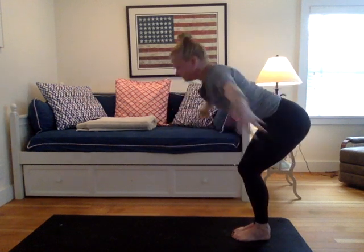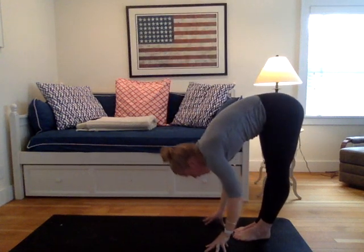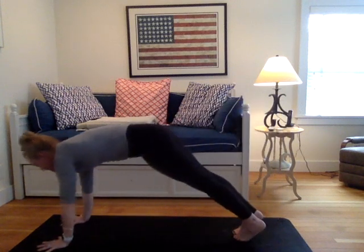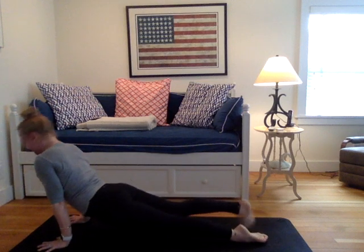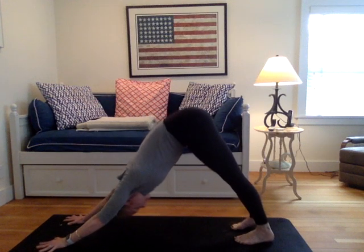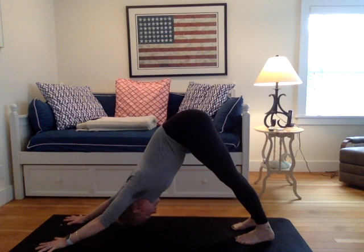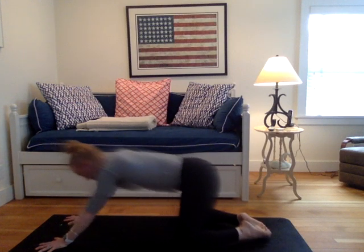Gently release. Chair pose. Exhale, fold over legs. Walk your hands forward, yogis. Plank pose. Chaturanga. Meeting in a downward facing dog. Once in down dog, take a deep inhale, fill up. Open the mouth — ha, ha, ha, ha. Drop your knees to your mat. A very brief child's pose. We all love a good child's pose. Turn your palms up to the ceiling. Take a moment.